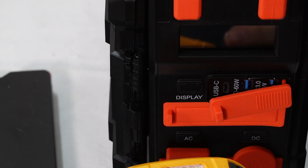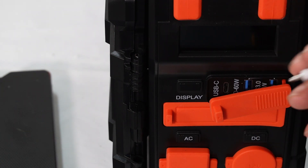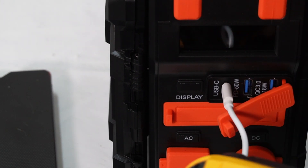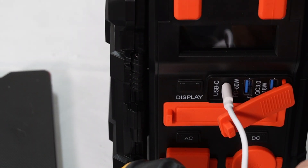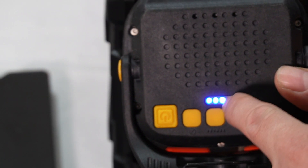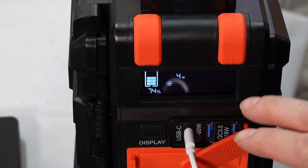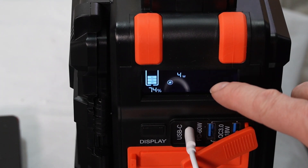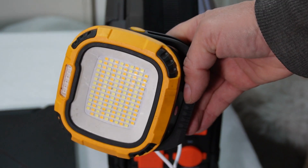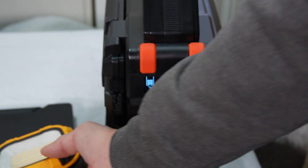I have this LED light that I want to charge. I'm going to plug in the USB Type-C into the Browi power station, then plug it into the back of my LED light to charge it. You can see the lights are lit up — that means it's charging. The screen shows it's putting out four watts. Great to charge up your emergency lights.